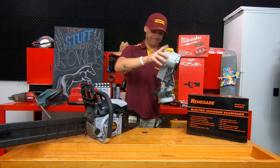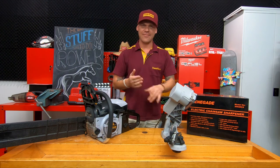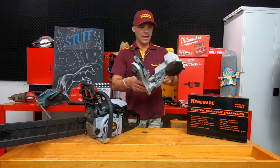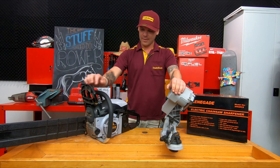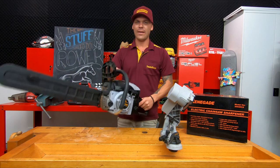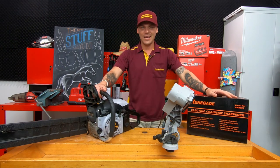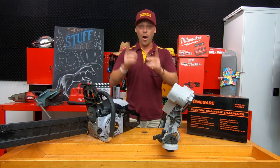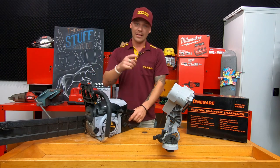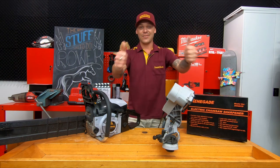Well there you have it — proof is in the pudding guys. 37 seconds down to seven seconds, pretty impressive. You can get these things for a steal — check them out online at tradetools.com and never worry about blunting your chainsaw again. You can just do whatever you want with it, nip it up with the chainsaw sharpener and you're off. How good's that? And don't forget we've got tool delivery too — if you buy stuff online at tradetools.com, check that little box for same day or next day delivery. See you in the next video guys, cheers.